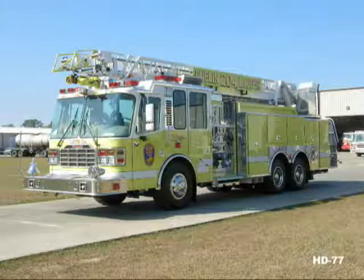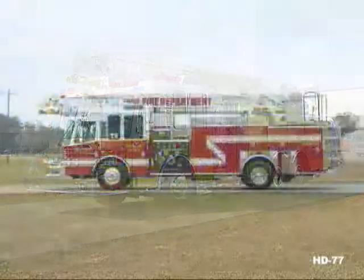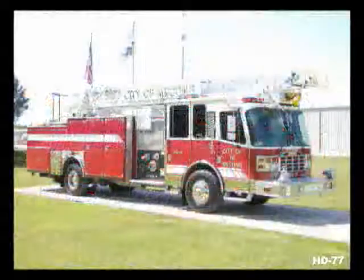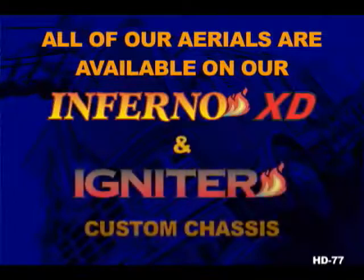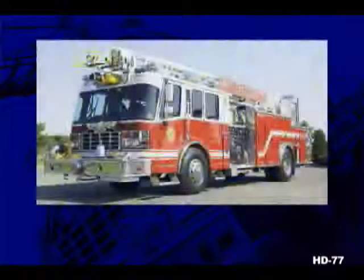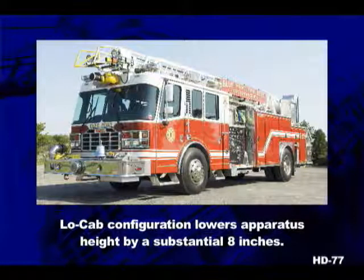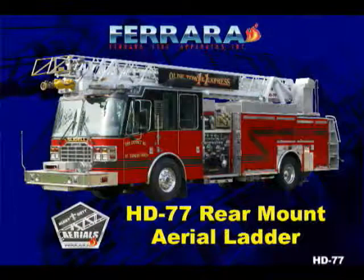When you select the tandem axle option, you can easily carry more water. Why not pair the HD 77 with one of our premium custom chassis? The Inferno and Igniter are top-of-the-line vehicles built from the strongest, most durable components in the industry. If overall travel height or station height is an issue, Ferrara offers the Inferno and Igniter in a popular low cab version.